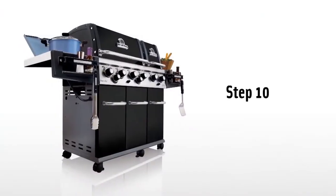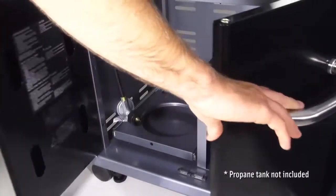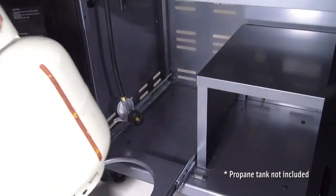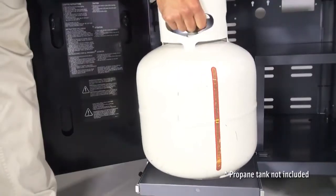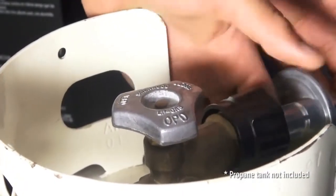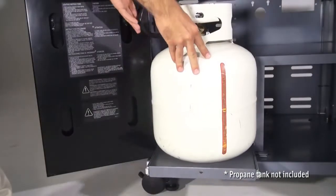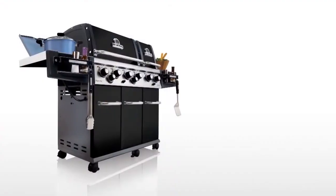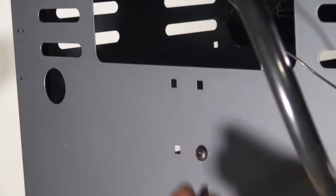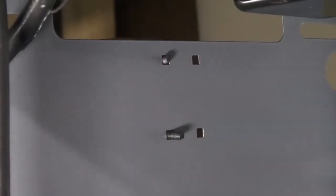Step ten. Extend the tank pullout tray and set your propane tank in place. Hook up the propane tank to your regulator and slide the tank tray in place. Step eleven. Install the tank retainer bracket onto the side panel in the two holes closest to the front of the grill.